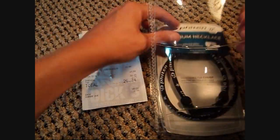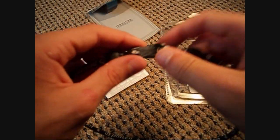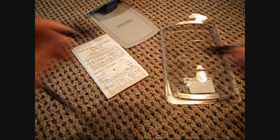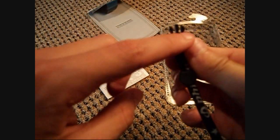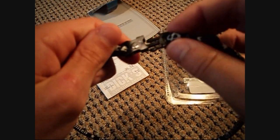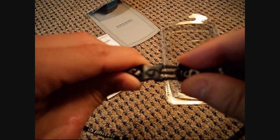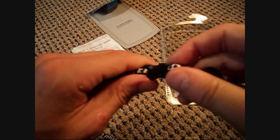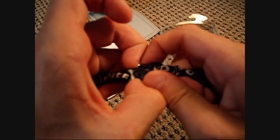And here we go, I'm going to show you guys. This is the little clasp to connect the necklace. It's relatively easy to disconnect. It goes into this little slot and it clicks in. I like to just pull it off, but you can push the two little tiny buttons in — that's really hard because they're really small.